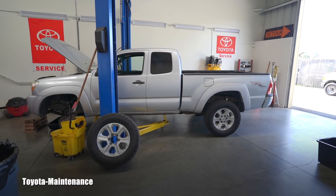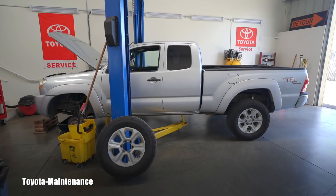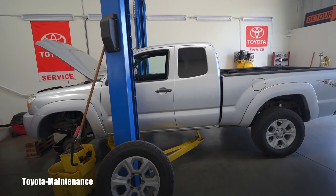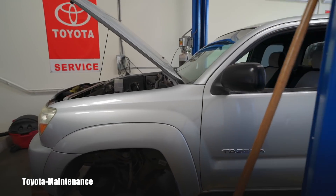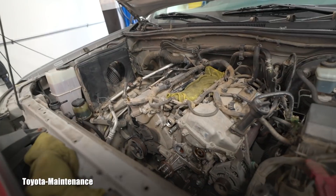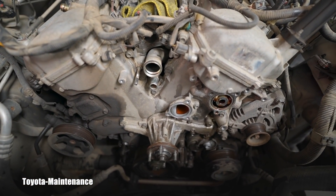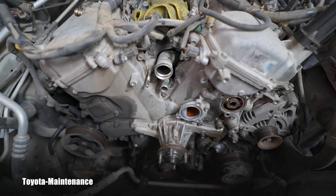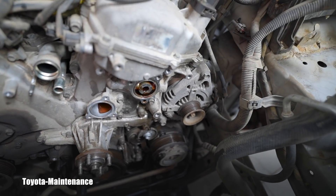Hello, welcome back to Toyota Maintenance YouTube channel. I'm working on a 2005 Tacoma with a 1GR-FE engine and 221 thousand miles. I'm in the process of resealing the timing chain cover, and after removing all these components you can actually see the leak nicely.